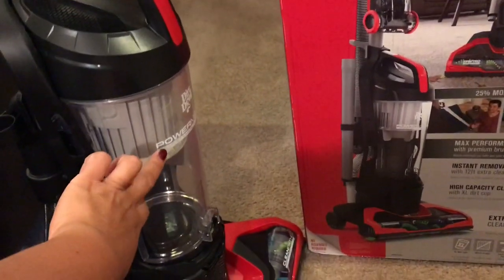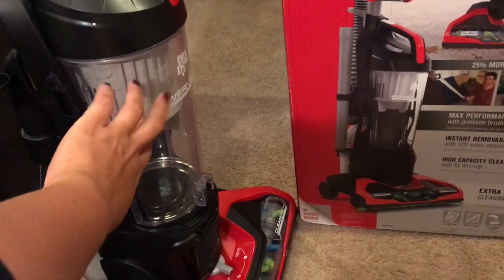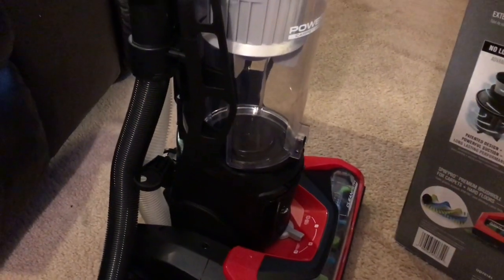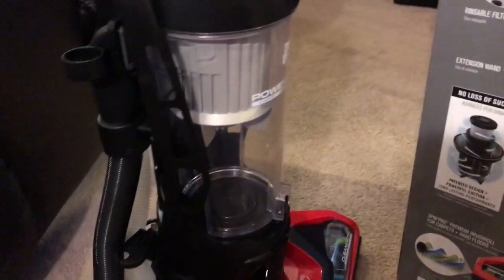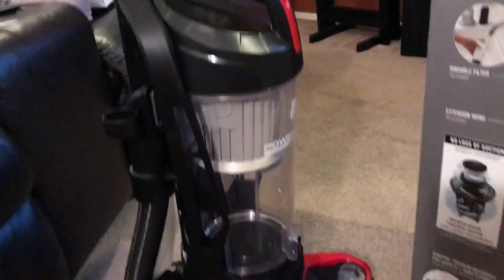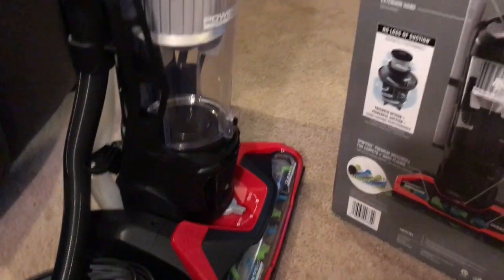Imagine my surprise — I've been seeing the commercials and not really paying attention, but now they have these little removable things in them: a rinseable filter. So they have filters in them now, and I'm going to show you.